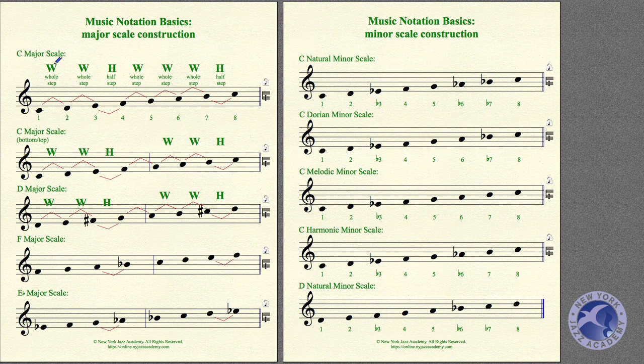In order to construct a major scale, you've got to know the difference between a whole step and a half step. So far in these lessons, we've only learned what a half step is. A half step would take you from C to C-sharp — that's the closest distance between any two notes. That's the Jaws motif.